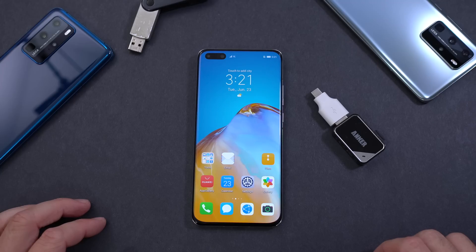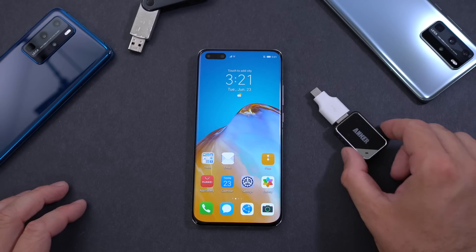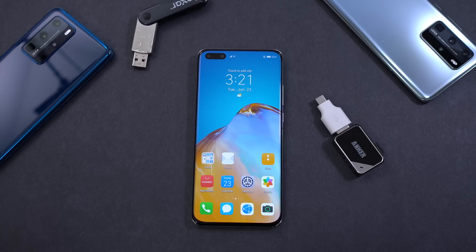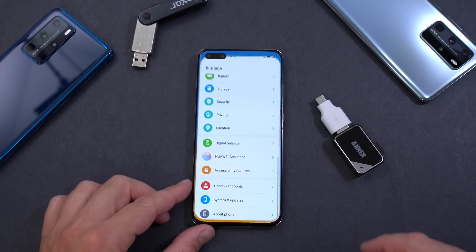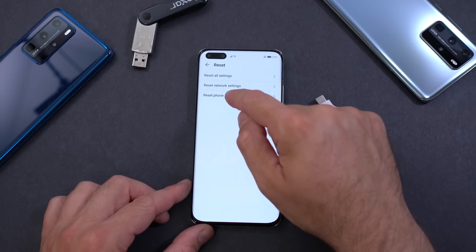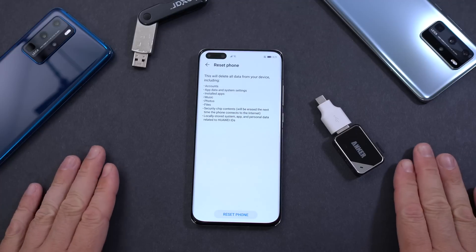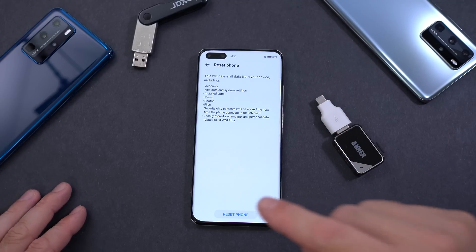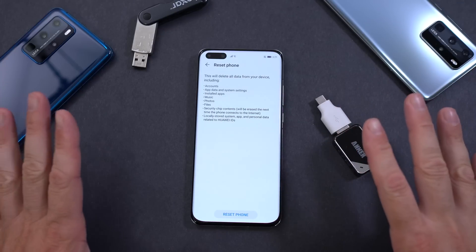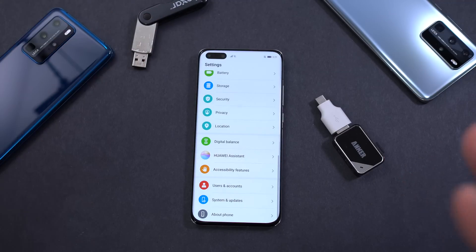Let me turn the camera around and show you the step-by-step instructions. Make sure you don't skip any steps because if you do, this is not going to work and you'll have to start all over again. After you copy that zip file onto a USB stick or SD card, the next thing to do is perform a factory reset. Go to Settings, scroll down to System and Updates, press Reset, then Reset Phone. Keep in mind all information on your phone will be erased.